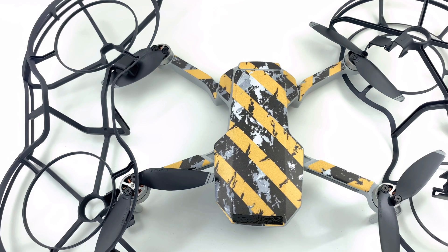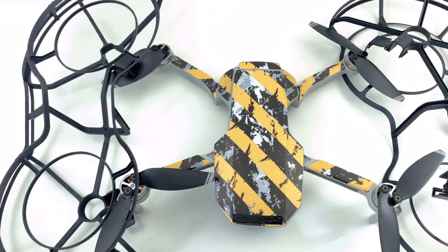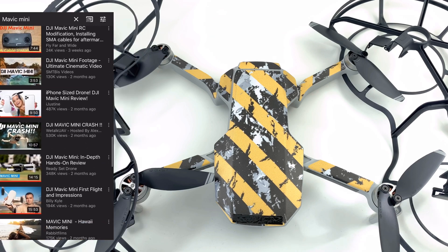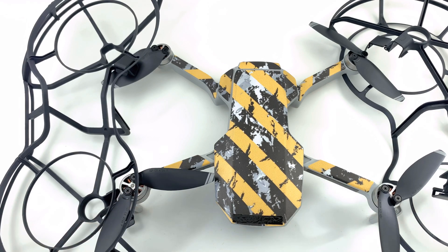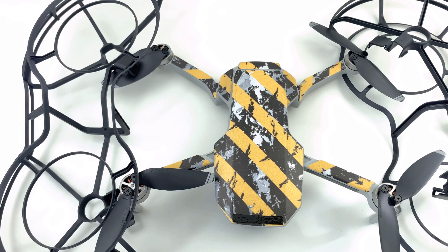You can find these things included with the Fly More combo. The reason I wanted to do a review about this is because I don't want to do a full Mavic Mini review — there are so many out there on YouTube and I think people are quite sick of it. But I find there are a lot of holes and different information out there, so I would like to fill in those gaps. If you have any questions about the Mavic Mini, do not hesitate to ask me because I can test it for you.